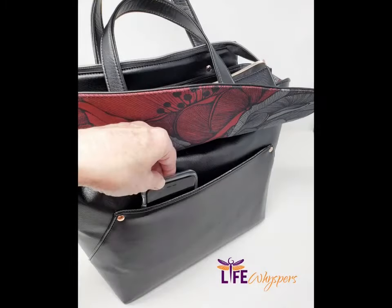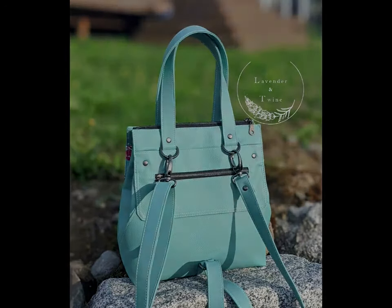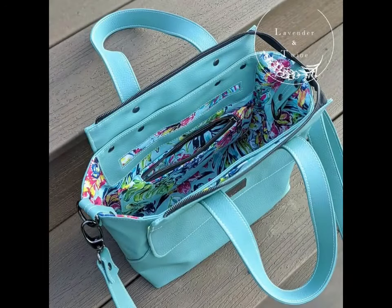This bag features a slip pocket under the front flap, a zipper pocket on the back, two large interior pockets, as well as a zippered slip pocket combo. The bag opens extra wide and carries all of the essentials.